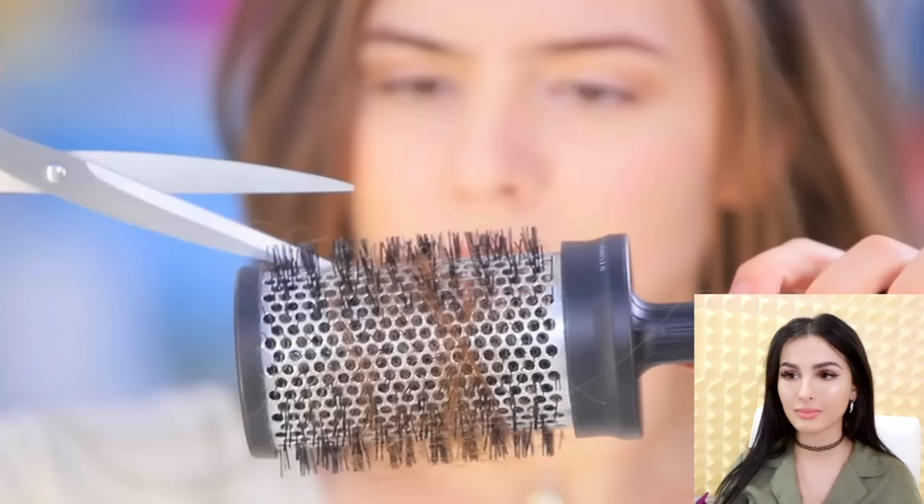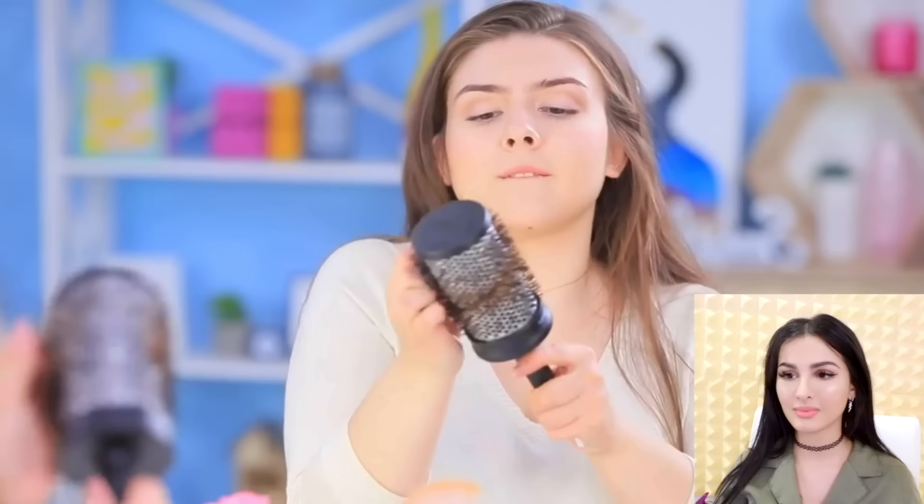Rosie is getting ready to become a star. So now hair expert over here is also a huge internet sensation superstar. Troom Troom, I'm tired of your lies. With this brush, how do I clean it? Remove the hair with scissors. Cut the tangled hair on a round brush and easily take it off. A few seconds and your brush is clean again. Step one to being a star: clean your hair brush. Ain't nobody want to follow somebody with a dank hair brush.